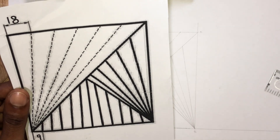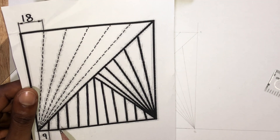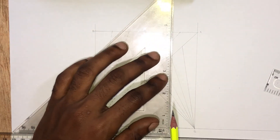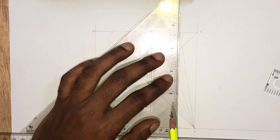The last part of this drawing is to draw these lines. The distance between them is 9mm. Remember we measured 18mm to mark the top line. Now let's transfer that reading onto our baseline.